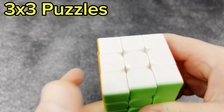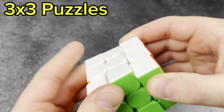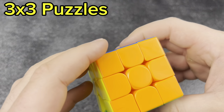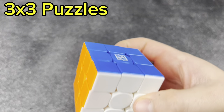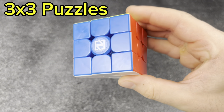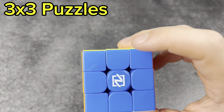Next, a cube I'm not sure about. I thought it might be a Weylong — actually, no. This is the $3 Nexcube, and they put the logo on the blue side. I am dumb.